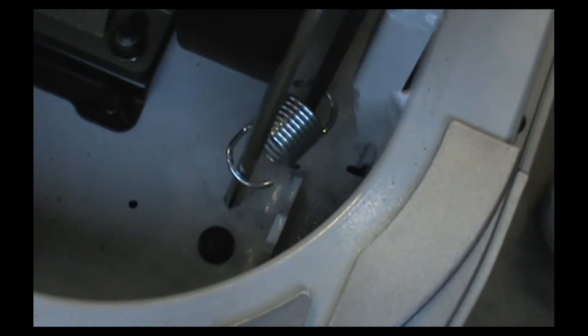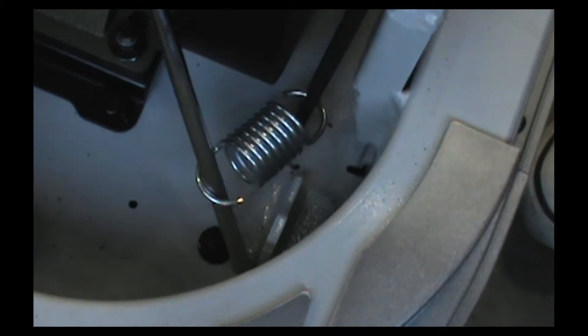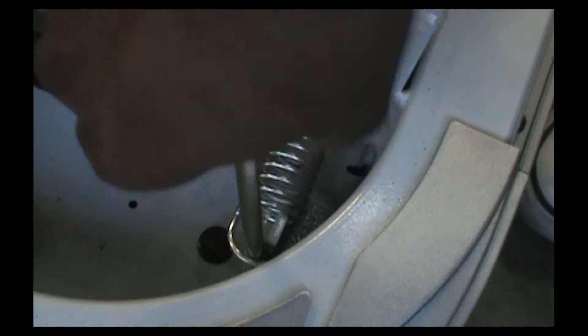Now hook up the idler tensioning spring using the same large screwdriver — just wrap it around.